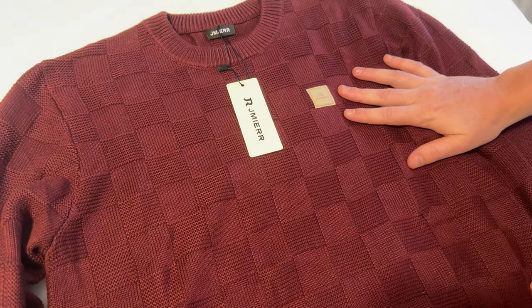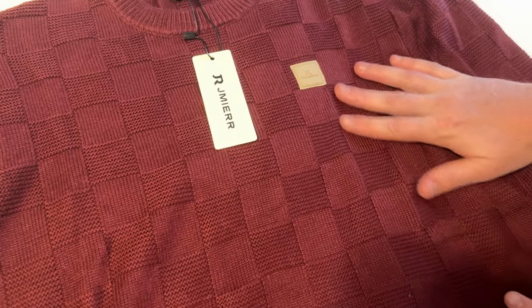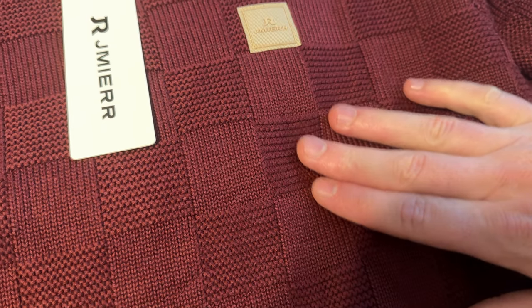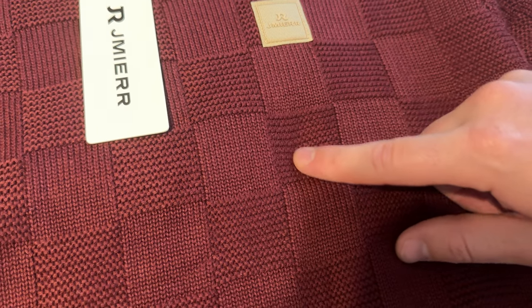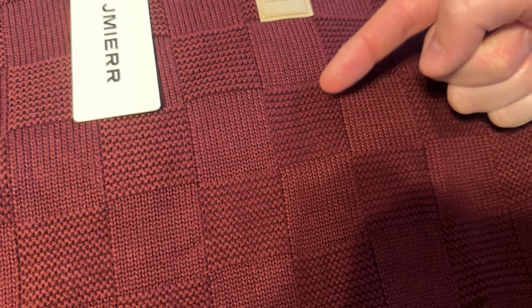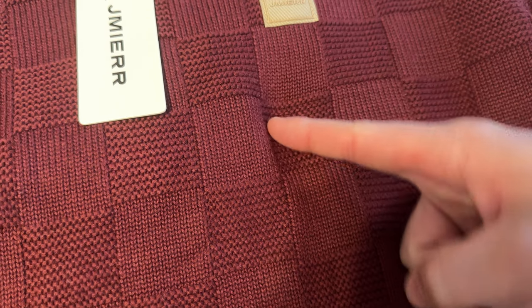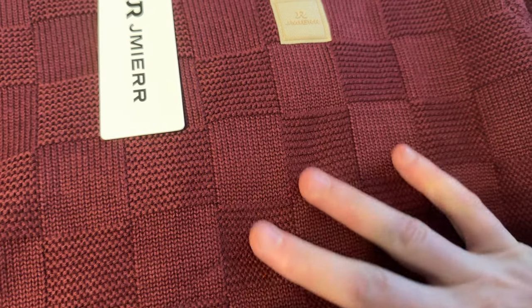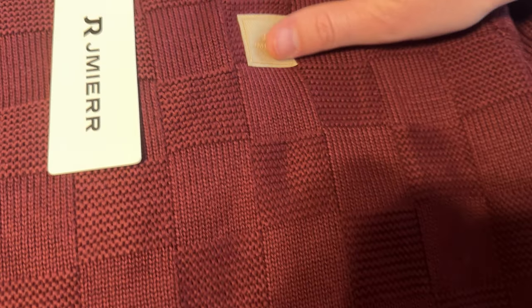Let me show you all the close-up details of this sweater. It has these really cool checkered patterns, and it's actually the way the thread's sewn into it — it's counter-sewn, so one goes this direction, the other goes this direction, and they just alternate and create this really pretty checkered pattern.